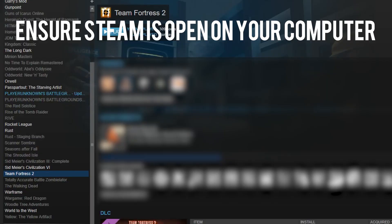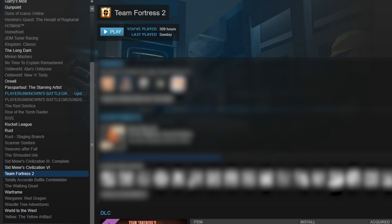Make sure you have Steam open on the computer you wish to connect to the TV. Preferably, have that computer connected using an ethernet cable to your router.